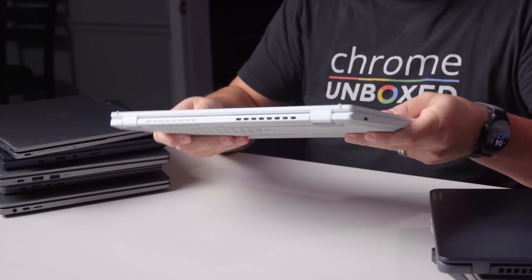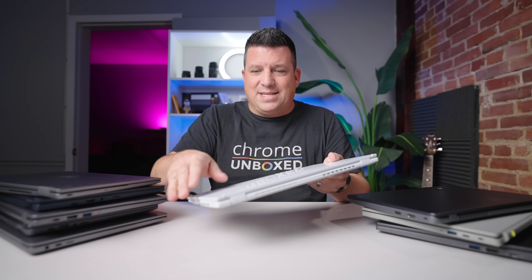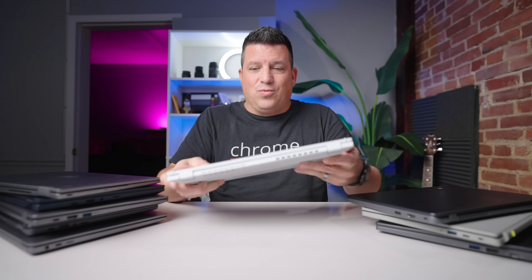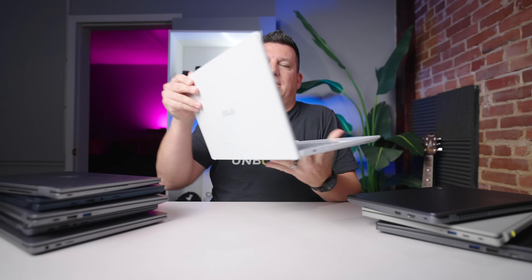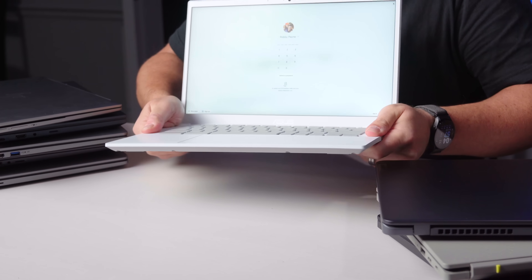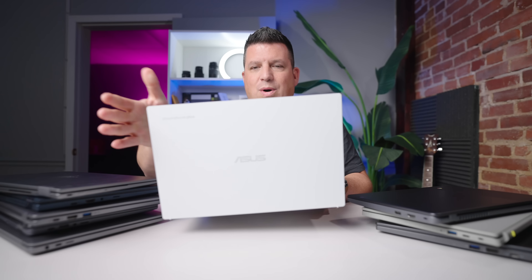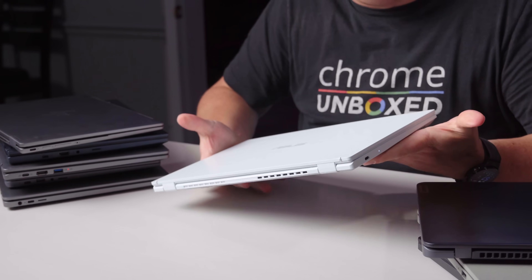The CX-34 is just absolutely rigid. This is plastic on top too, but it is rigid. When I open it up and hold it, it is very rigid — it's moving a little bit, but this thing feels good when you pick it up. It's light, and the overall build quality of it feels like it's not going to fall apart in your hands.